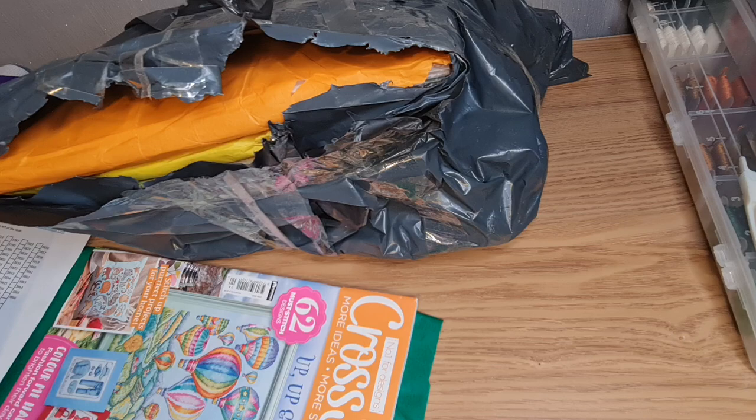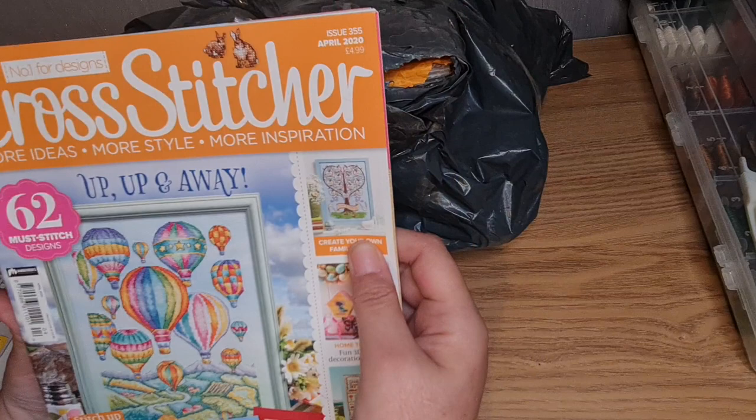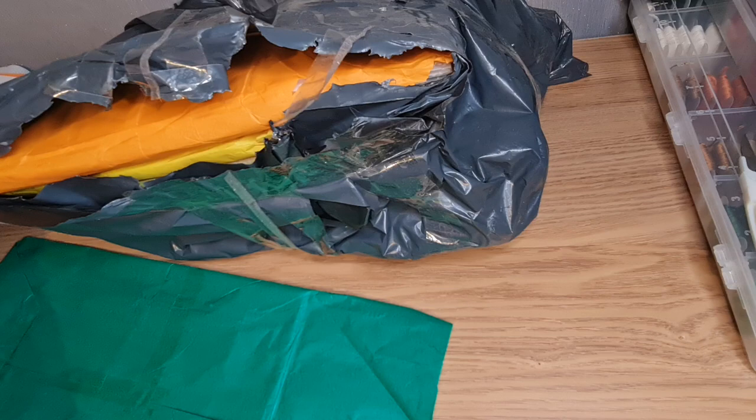We've got a little plastic wallet for putting some bits and pieces in. Oh look at this — isn't this beautiful? Look at my little heart there! Oh, there's a little sampler. It's blue for some reason. Oh, there are some cute ones in there.